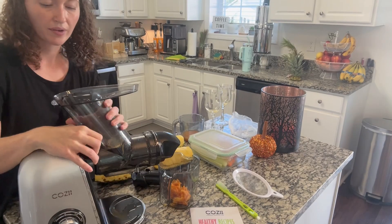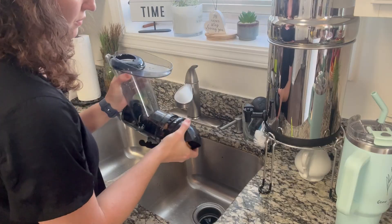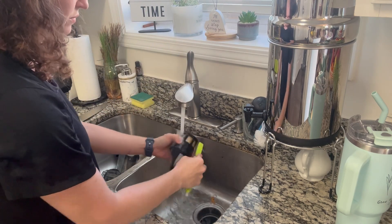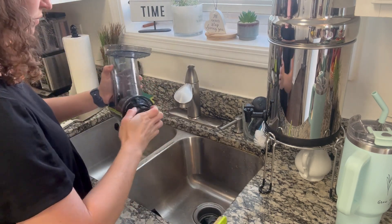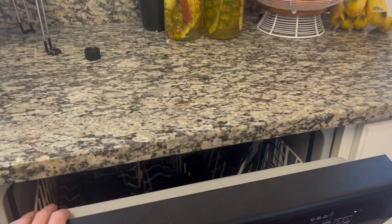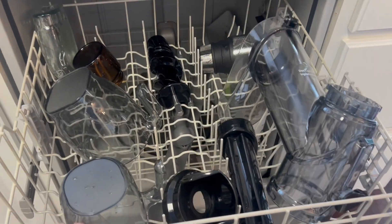Love how easy it is to clean. You just press that one button and it unlocks everything, then you can take it to the sink. It comes with a brush that you can wash it out in the sink or rinse it off. I like to make several juices at one time so I mainly just rinse it off and use the brush, but I have put this in the top rack of my dishwasher and it worked fine with that as well.